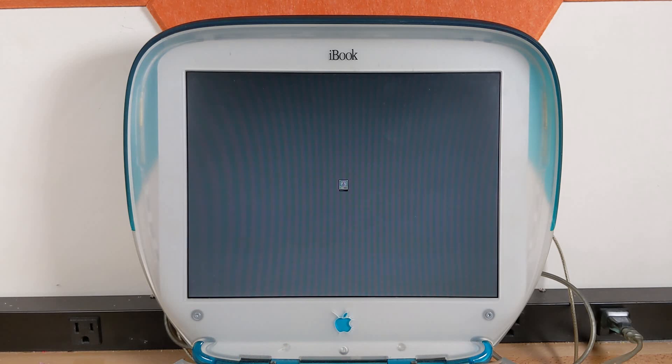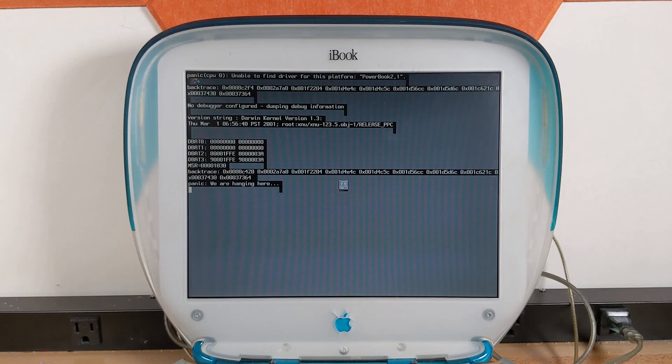I've seen videos of this before, and I remember in those videos it took a long time. And we got a kernel panic — it says unable to find driver for this platform, PowerBook 2.1, which is obviously the iBook G3. Now it's possible this is because the disk I have might be slightly too new, or slightly too old, or the wrong disk for the job. So I'm going to go ahead and research this a little bit, maybe burn another disk. Hopefully we can get this running, otherwise this is just going to be a short video.